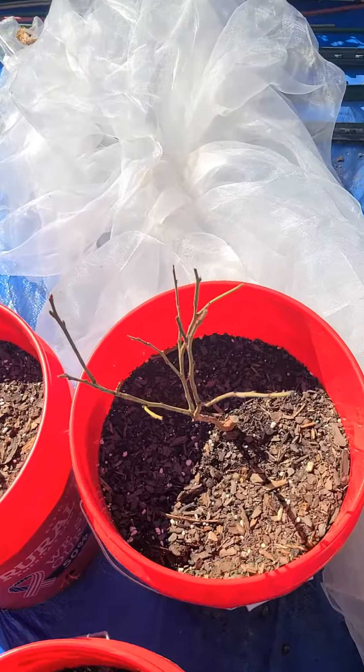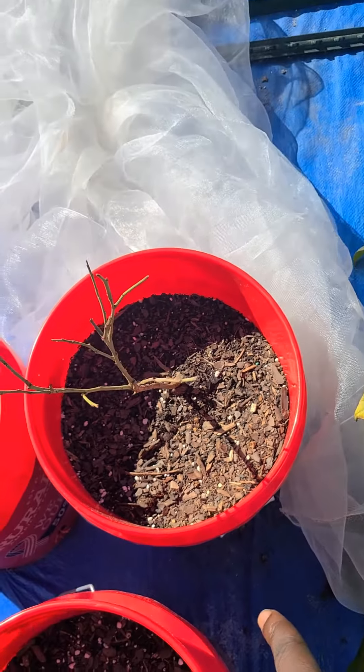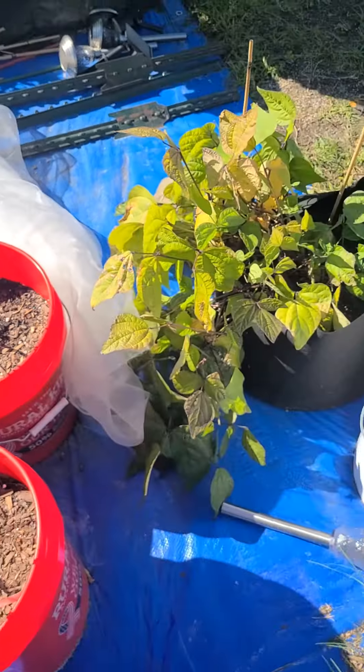It's about to come on through. We got a blueberry bush right here. For blueberries you gotta do the acidic soil, so that's what we kind of did with that. Everything else is organic.